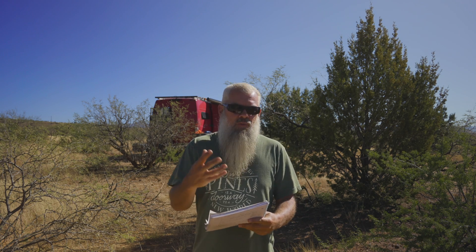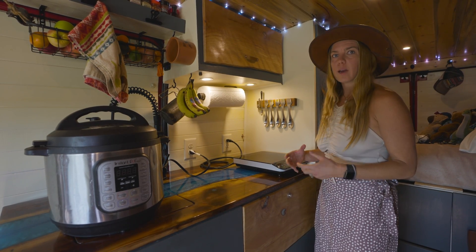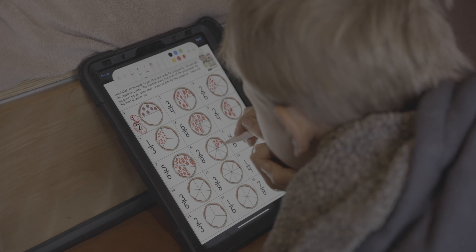Let me go over what we use in the van — the items that need power. We have a 75-liter Dometic fridge, a single burner induction, an Instapot, a water heater which is an Isotemp 5.3-gallon, a water pump, lights, a computer, a couple of iPads, a couple cameras, a couple phones, a couple battery packs, a MaxAir fan, and a composting toilet with a little fan. So we have quite a bit consuming power.